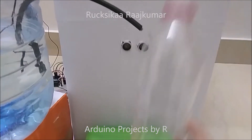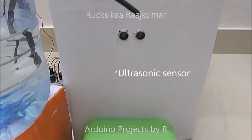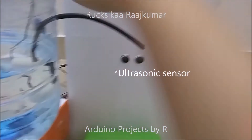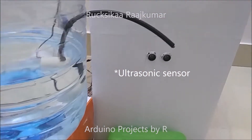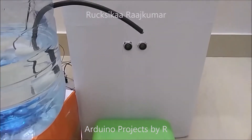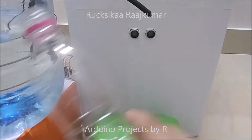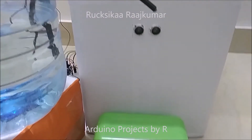When I place the bottle within 2-3cm away from the ultrasonic sensor, the relay module will be switched on and the water will be pumped from this container to the water bottle. When I take the bottle out of range, the relay module will automatically switch off.